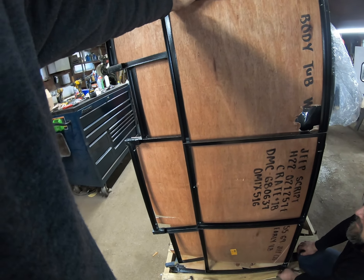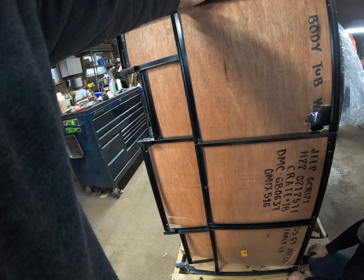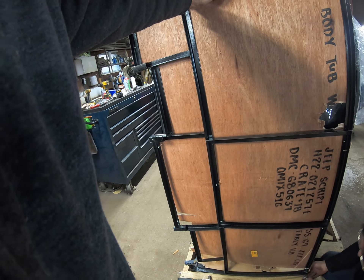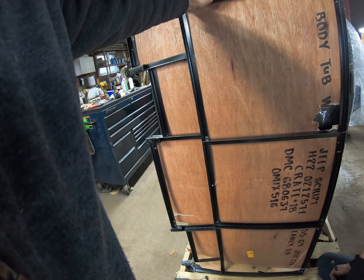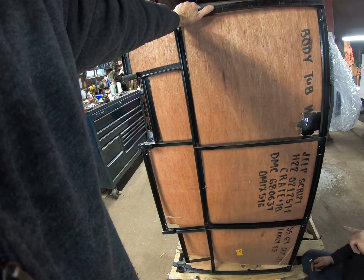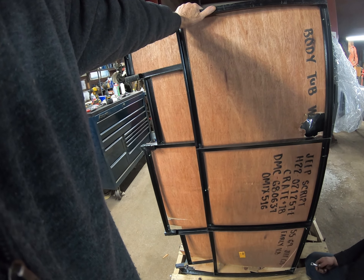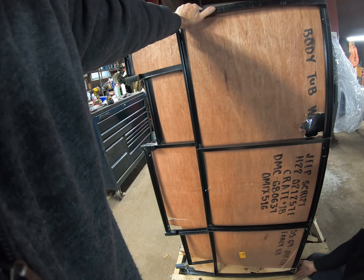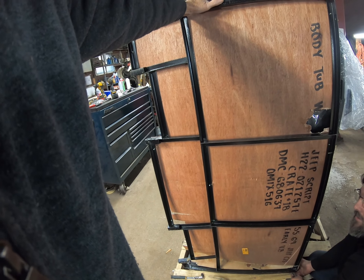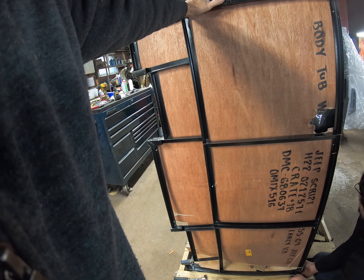That one was the only one still sitting. I'm just going to have a chain of these ones. Getting there — kind of funky looking here and there.